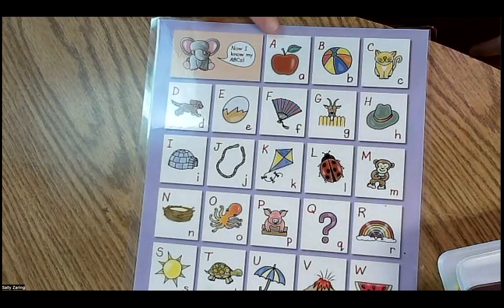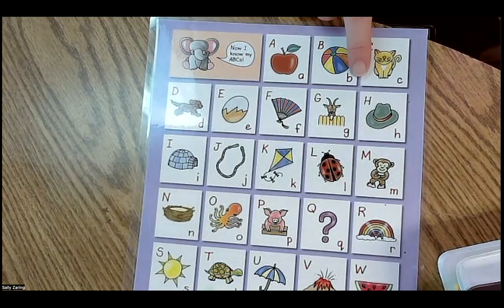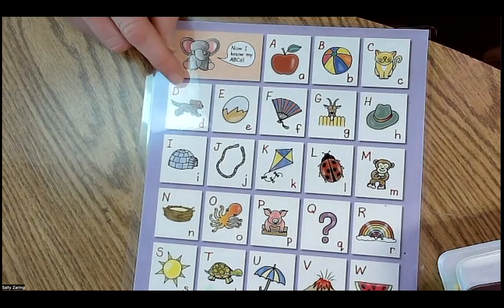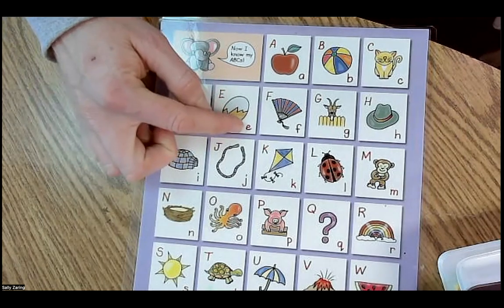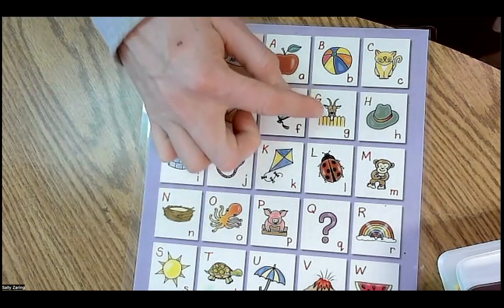We're going to start right here. A, apple, A. B, ball, B. C, cat, C. D, dog, D. E, egg. F, fan. G, goat, G.